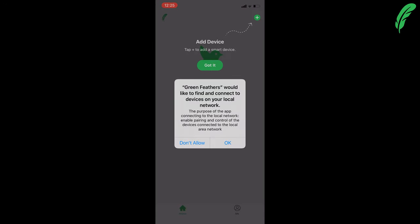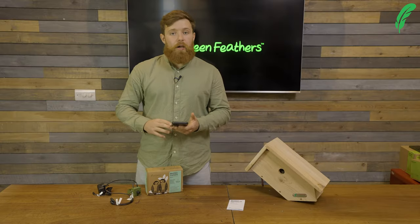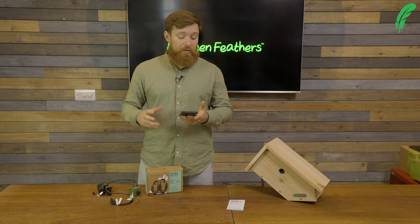Now that I've signed up, I'm going to allow the app to connect to our external devices and I'm also going to allow notifications. The reason for doing that is that we want to be notified when birds visit our box.